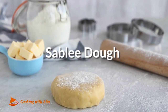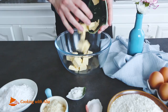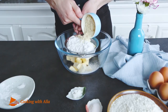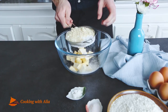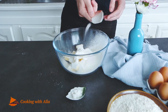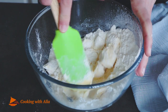Today we are making one of the basics of pastry, la pâte sablée or shortcrust pastry. In a bowl, place the butter, sift the icing sugar and almond powder and add them to the bowl. Add the vanilla sugar and salt. Using a spatula, mix together until well incorporated.